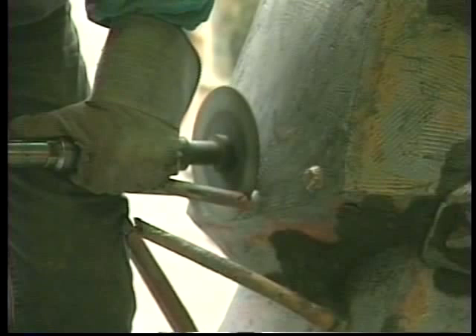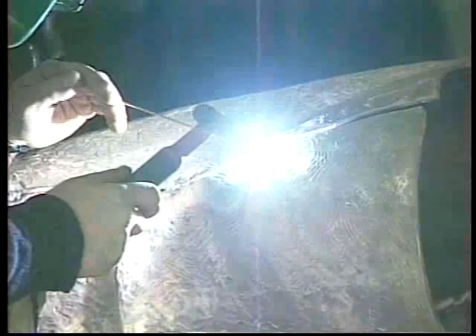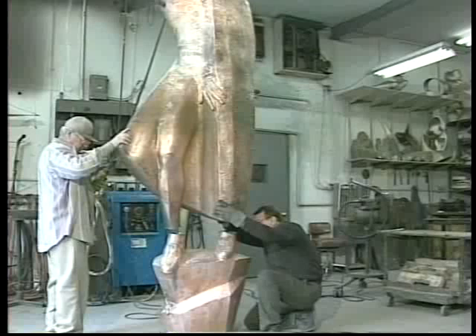Once cast, each section was finished with chisels and grinders to remove the gates and risers. This part of the foundry work is known as cold working, or chasing. The bronze castings were then fitted together and welded, with additional chasing to disguise the joints and integrate the several sections into a single monumental form.